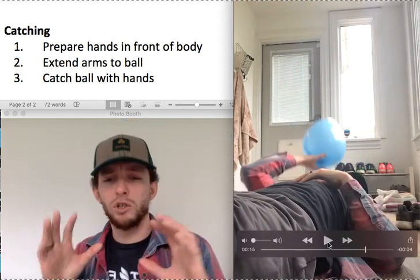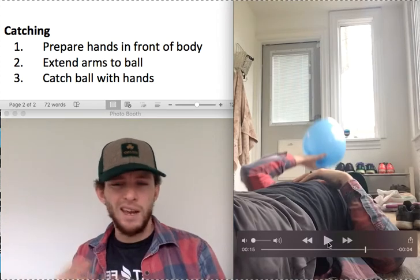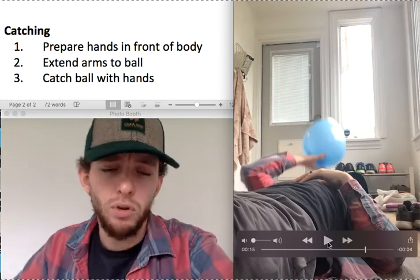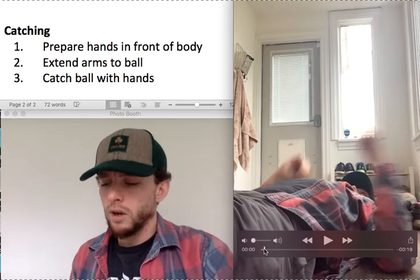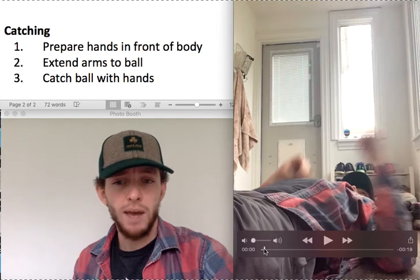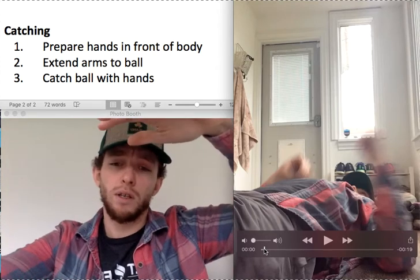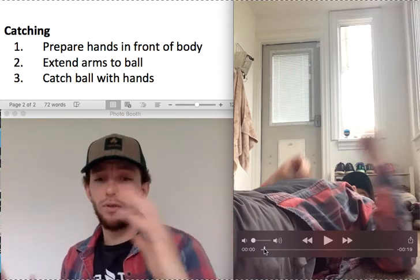Getting those hands working together — we want to catch the balloon. We don't want to hit it; we want to be nice and controlled catching the balloon with our hands. If you don't have balloons at your house, you could use a Kroger plastic bag that you drop, because that balloon is going to float, and that plastic bag is going to float down for you to catch.